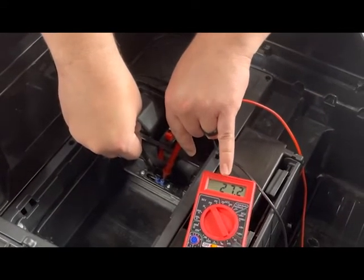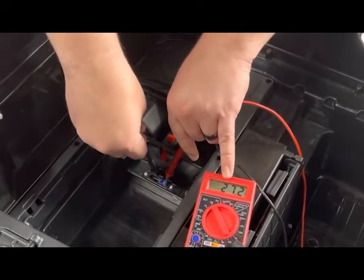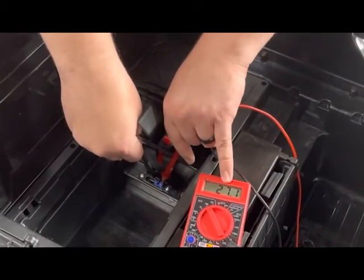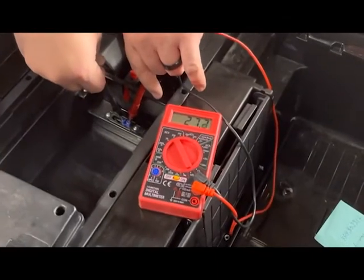If this was showing 22 or lower, then the charging port could not be working correctly and not getting the full voltage to the battery. As long as it's showing about the same voltage as your charger, your charging port through the dash should be good.